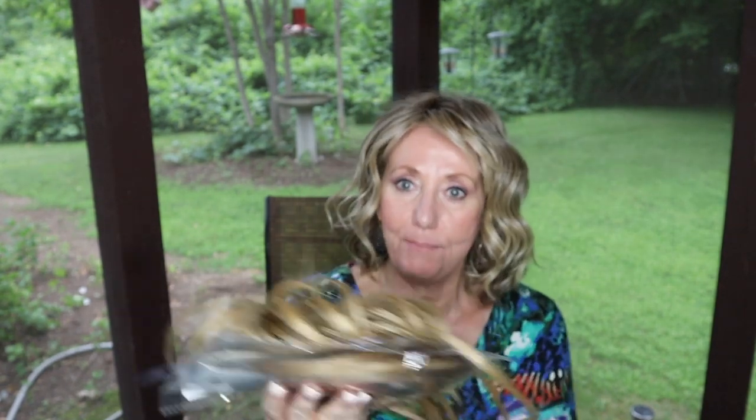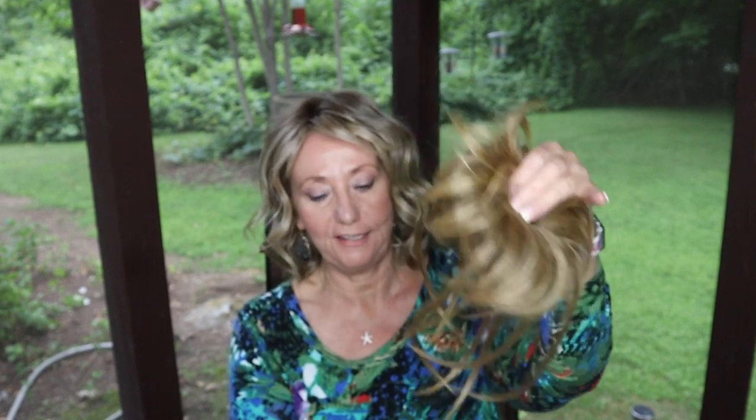I get so many compliments when I wear this fake piece. I bought two of them and because of the sale price the two of them cost me under 20 bucks — a really fantastic sale on wigs.com. They're just the cutest little hair accessories, whether your hair is thinning or you just want a different look. I think it's a perfect accessory.